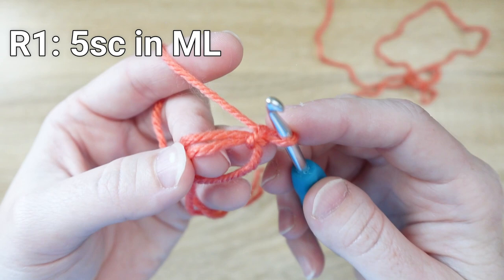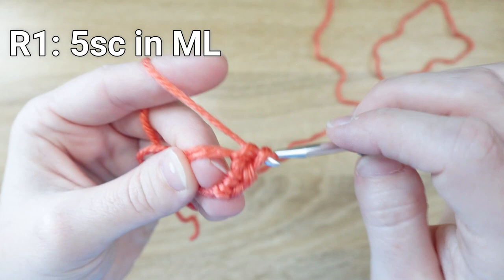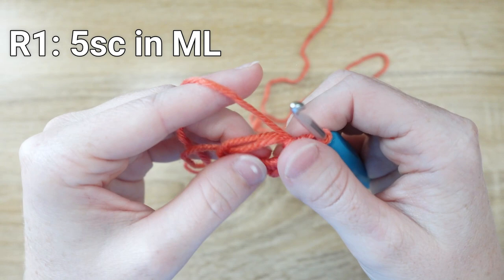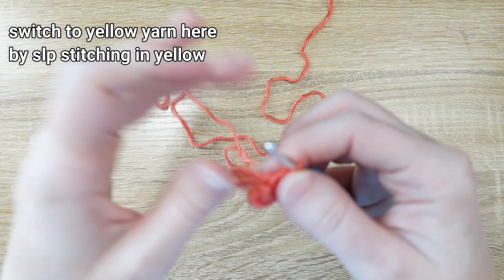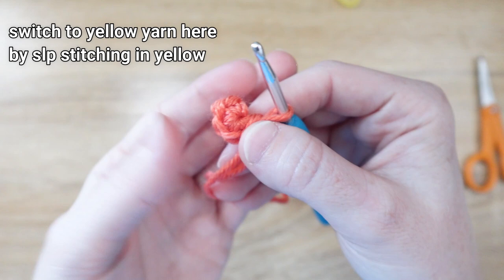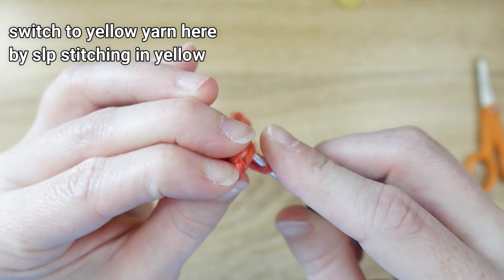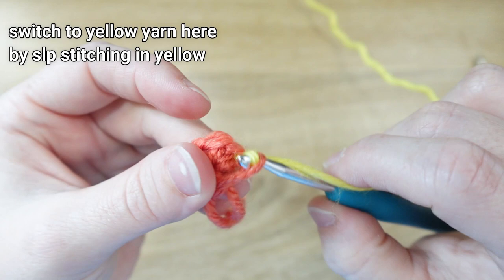Tension the working yarn, grab the pretzel twist of the magic loop, let go with your right hand, then tighten with your left hand's working yarn. Pull the working yarn through to lock the magic loop in place, then untwist the tail. Add five single crochet stitches to the inside of the magic loop. Pull the tail of the magic loop tight. Then slip stitch to the first single crochet stitch and use the yellow yarn to pull through that stitch to change color.